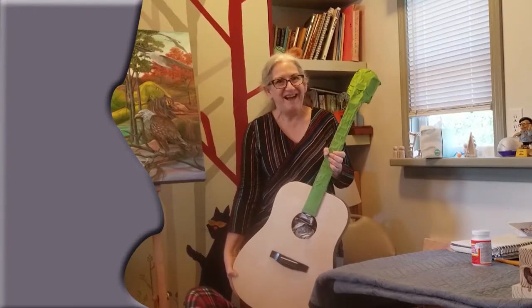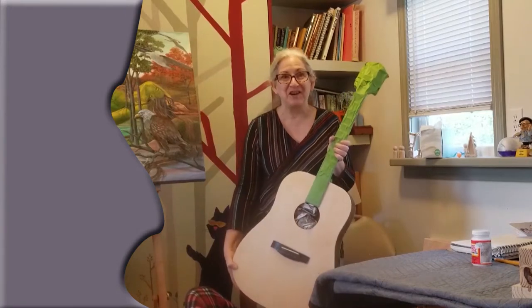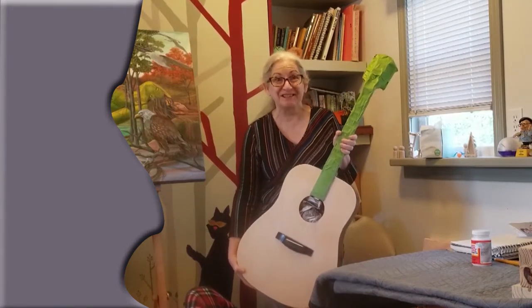Good morning. I thought I would take the time to share my newest project I'm really excited about.